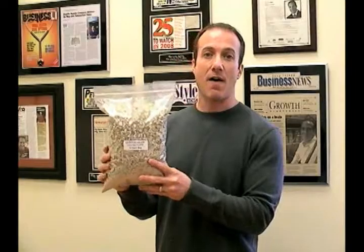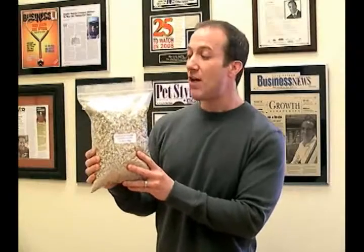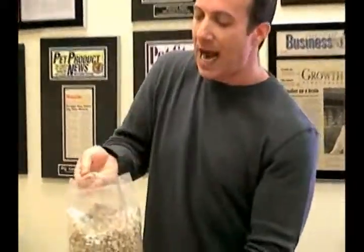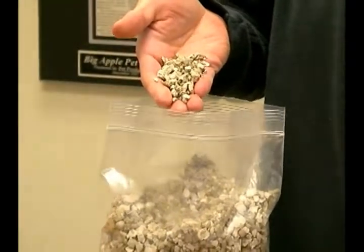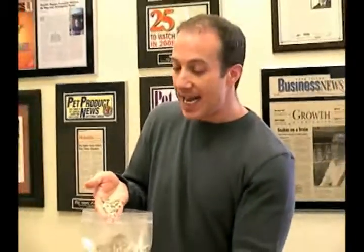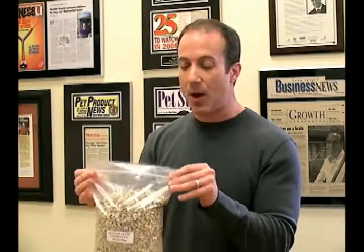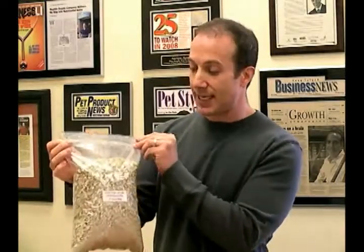The only type of vermiculite that we sell, which is very hard to find, is the Glitter Grade. It's the coarsest, it's the thickest vermiculite available. You get these big chunky pieces, and basically this allows the eggs to absorb the moisture, but it also allows the water to continue to stay in the vermiculite, so it doesn't dry out quickly. You do have to re-wet it over time, of course, but as far as mediums go for incubating reptile eggs, we think this is the best.